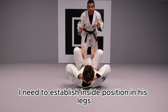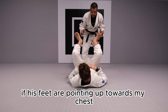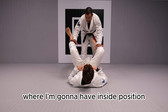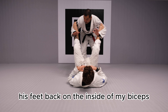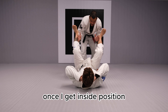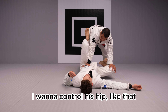First of all, I need to establish inside position in his legs. So if his feet are pointing up towards my chest, I always need to find a palm-line with my hands when I'm gonna have inside position. If he brings his feet back on the inside of my biceps, I'm not gonna get anywhere. I always need to manage to have inside position. So once I get inside position, I'm gonna have one hand on his knee and the other hand controlling his hip.